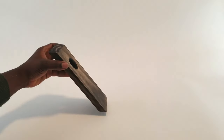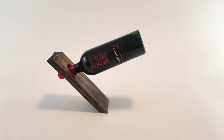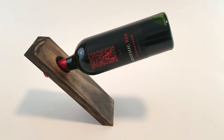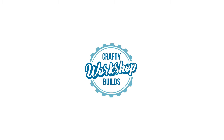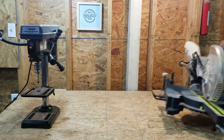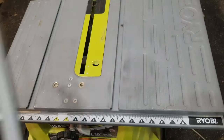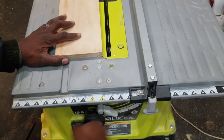Today we are going to be making this floating wine bottle holder. I'm just going to use this piece of wood that I found in my scrap bin. I'm going to measure it and rip it on the table saw down to the desired size that I want it to be.